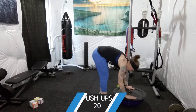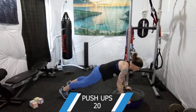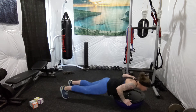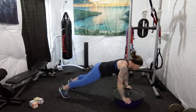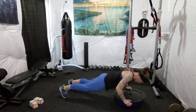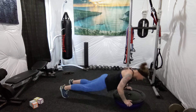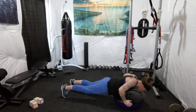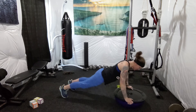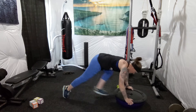20 push-ups. Here we go. 1, 2, 3, 4, 5, 6, 7, 8, 9, 10, 11, 12, 13, 14, 15, 16, 17, 18, 19, 20.